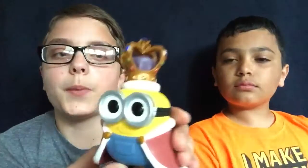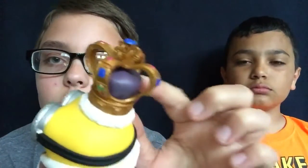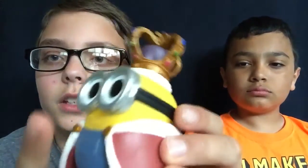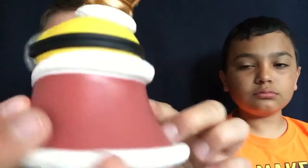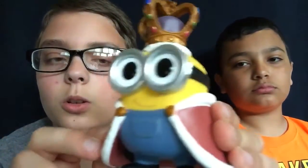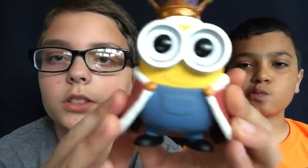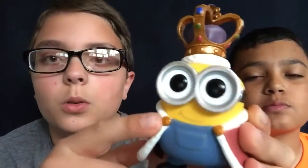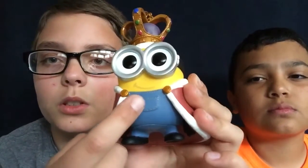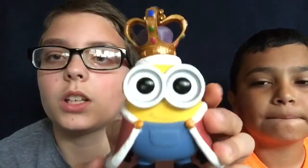This is King Bob out of the box. He has his jewels on his crown and a little purple cushion, and then he has his silver rimmed goggles with a black strap. Then a red velvet little cloak with a white cushion that is texturized, and it has little gold buttons to hold it, and then blue pants with a little pocket and black shoes. And this is King Bob out of the box, so now I'll be going to ET.